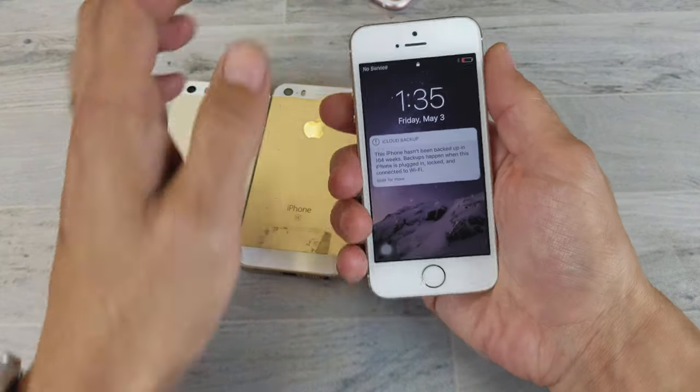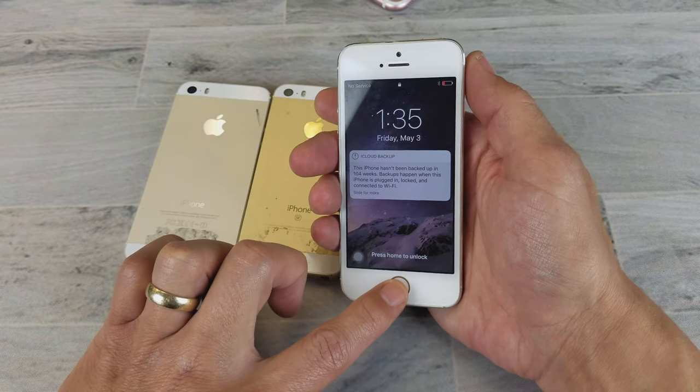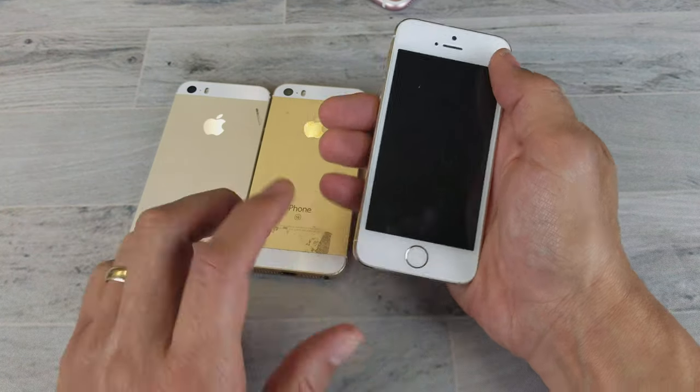Let's pretend I have an issue with my phone — a black screen of death, I can't see nothing on my screen. What you want to do is press two buttons simultaneously: the power button and the home button. You want to press and hold until you see the Apple logo.